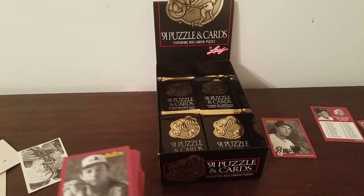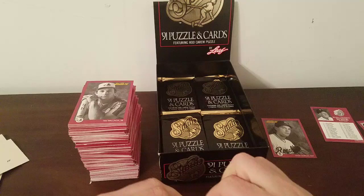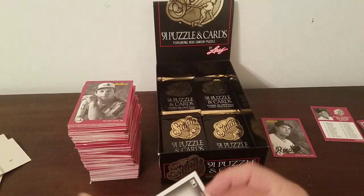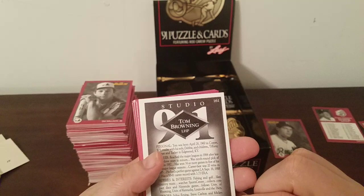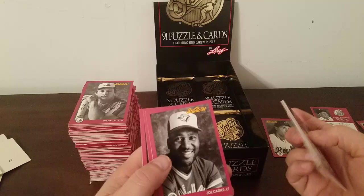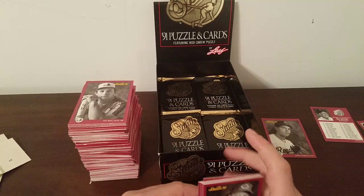You can see how big that stack of cards I've opened is getting. There's a good picture on the puzzle piece of Rod Carew's facial features. Tom Browning — that's a new one — into fishing and golf. Rick Honeycutt, Chris James — new — Eric Hansen, Travis Fryman, Joe Carter, Mitch Williams — whose favorite player is Julio Franco — Jeff Conine the Barbarian, Leo Gomez, and Candy Maldonado.